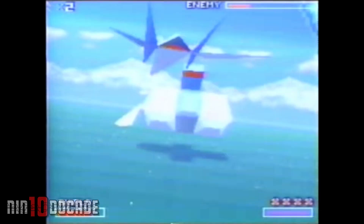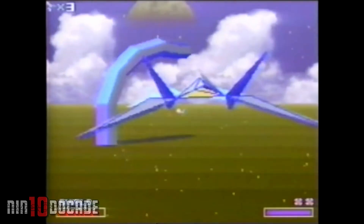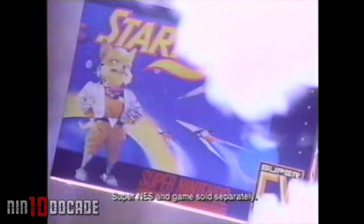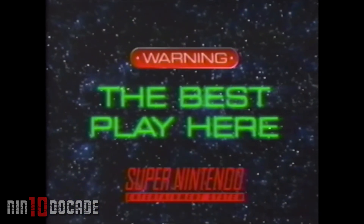You are witnessing a new technology — the first and only game powered by the Super FX Microchip. Why go to the next level when you can go light years beyond? You are Fox McCloud in Star Fox, only for the Super Nintendo Entertainment System.